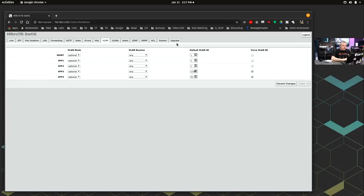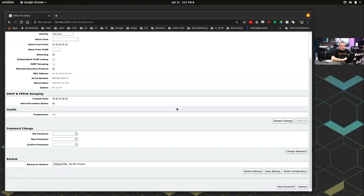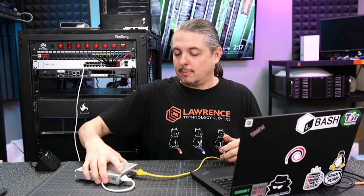If you're in Switch OS and you want to go back to the other system, you can go to Boot RouterOS at the bottom and switch back to RouterOS to access the more advanced features. There's not much I can tell about which settings carry over when you change between the two. I really just wanted to get the switch working in basic mode for some upcoming reviews.